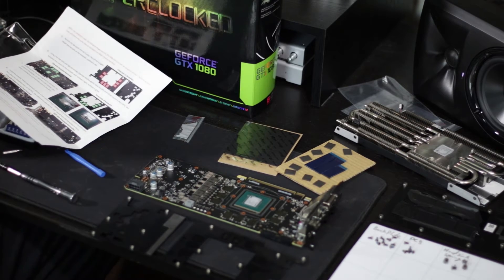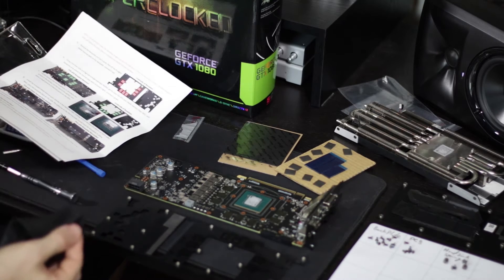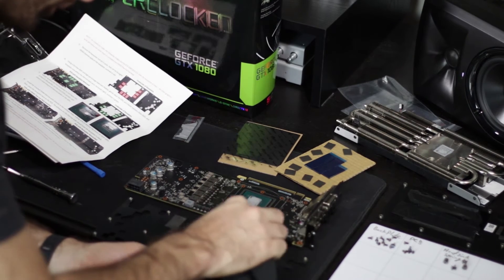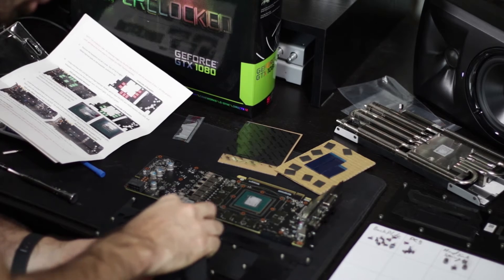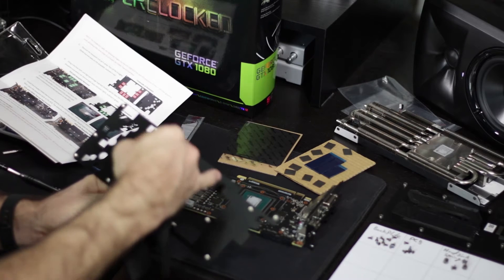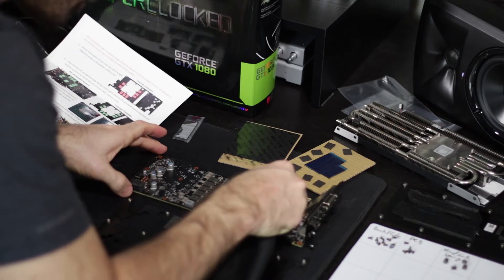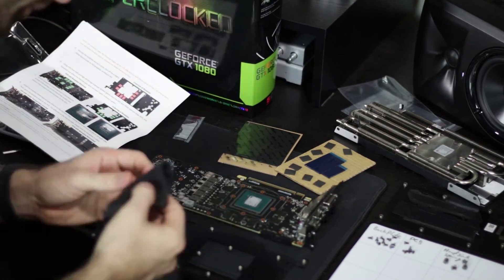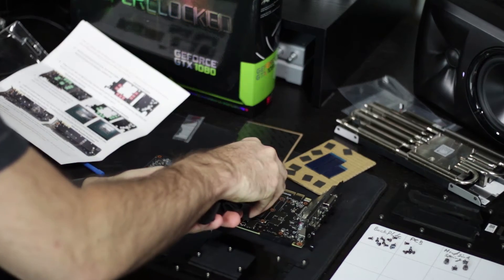Using a lint-free microfiber cloth and some isopropyl alcohol, we clean the spot on the base plate where we removed the VRAM thermal pads. The base plate actually has little engravings or etchings where the thermal pads are supposed to go. Then we also wipe off the VRAM chips and the actual GPU die.